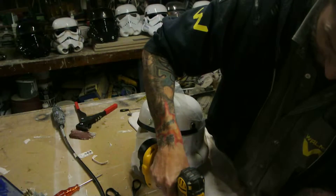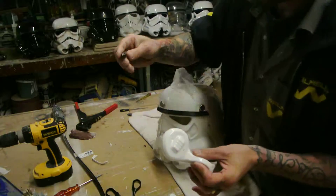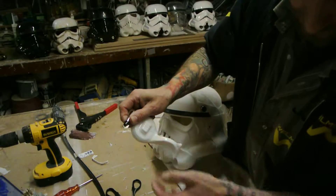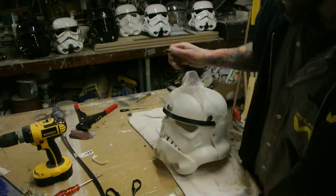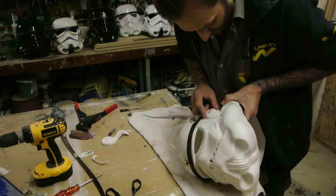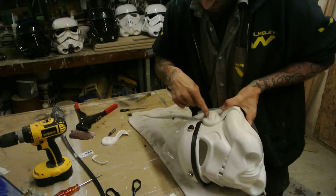Drill your holes in them, get your countersink - mine's around a bit. Deburr it so you get a slight countersink to fit the side of your screw that you're using, but not too much - you don't want to pull them through. Hold them nice where you want them, roughly in line with the black.